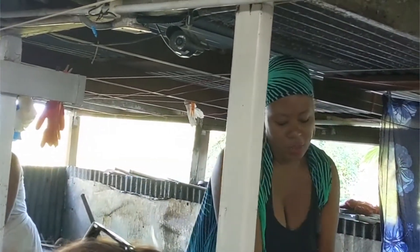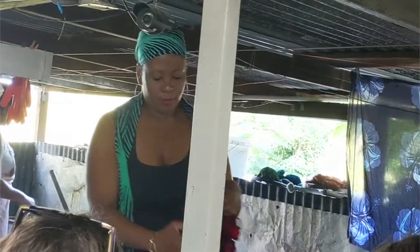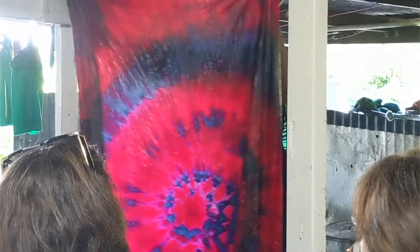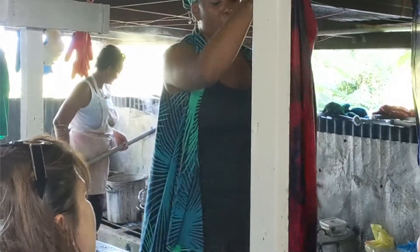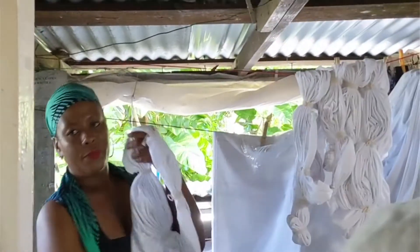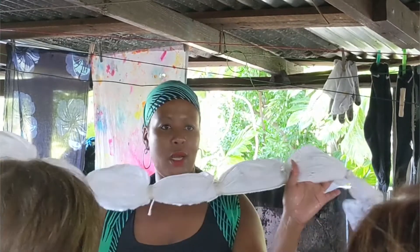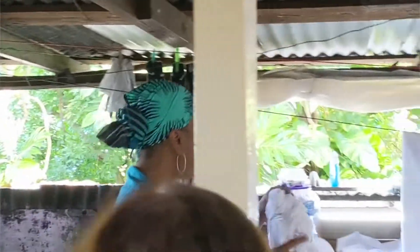Then you get that finished piece where there's no more wax on it. So we do two processes. We do a tie-dye, which is this, where we tie, we dip in a dye, we wax, we tie, we dip in a dye, we tie — and then you can end up with 20 colors on it, depending on how many times you tie, dip, and wax.